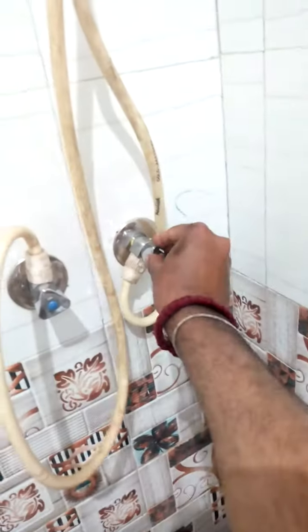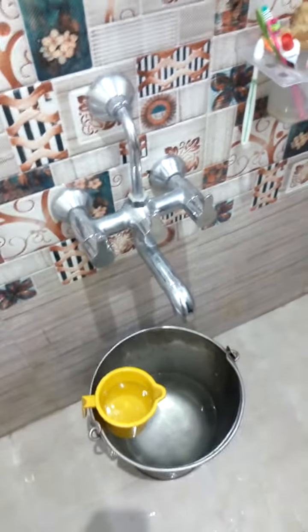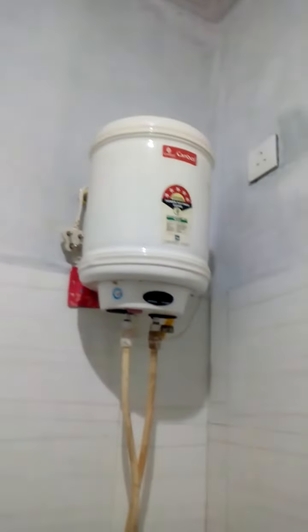This is the output. So this output is replaced by the pipe of the input, and this outlet can be taken and directly connected with your bucket here. So this is the alternative where you can use it, and the geyser is disconnected.